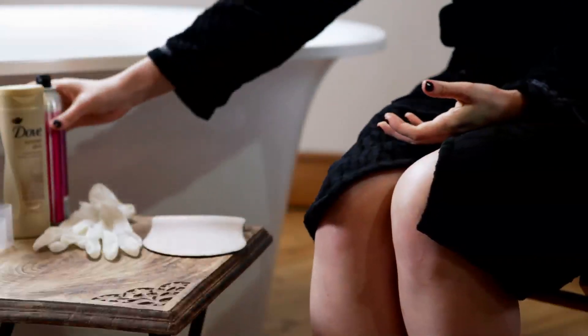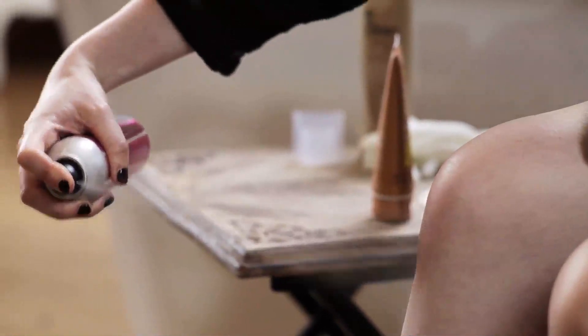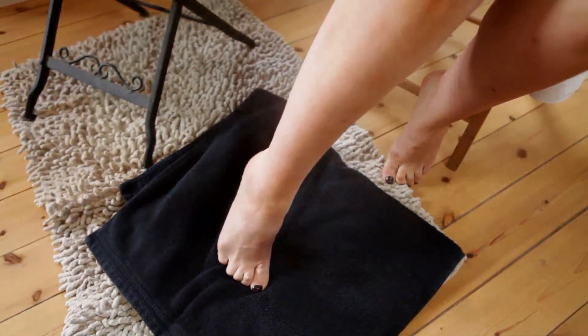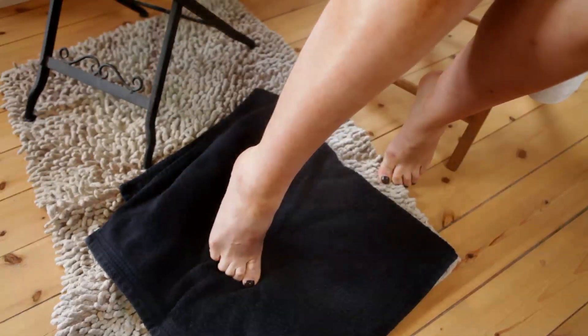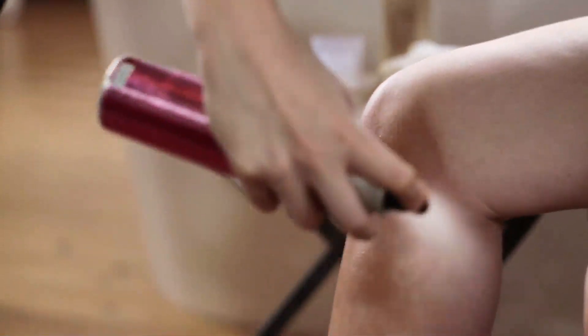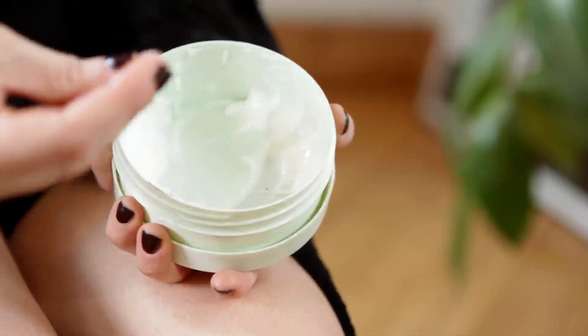The second tanning product I'm going to show you is a spray tan, so there's no need to use any mitts or gloves. You need to hold the can about 30cm away from your leg, start at the front of your shin and use long, even strokes all the way around your legs. If you do tend to have drier knees or ankles, use a little bit of moisturiser, rub that in and then spray over the top of that.